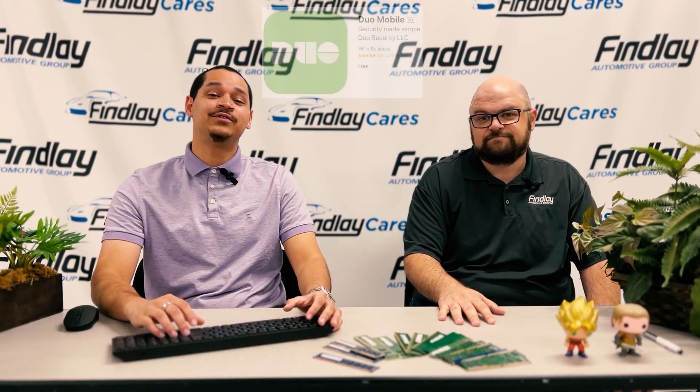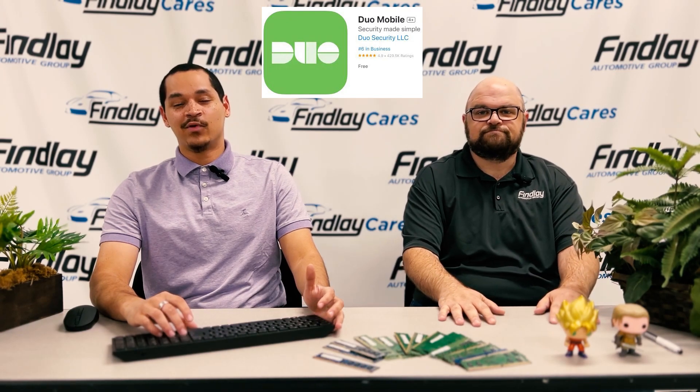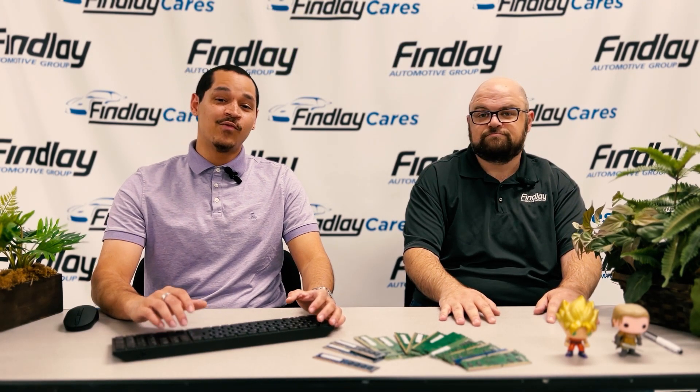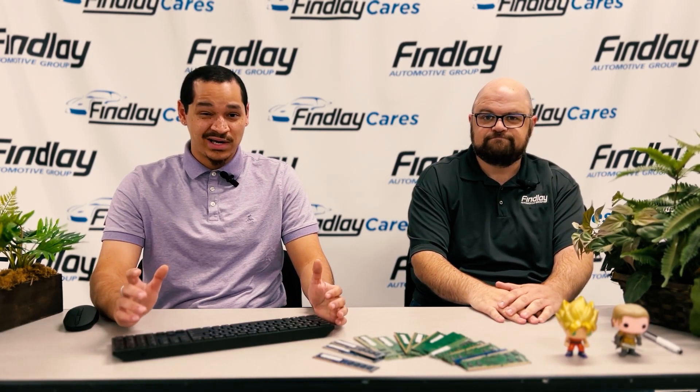So first thing, you're going to have to download Duo Mobile on the Apple App or Google Play Store. From there, let's go ahead and head on over to webmail.finleyauto.com where we're going to get your account registered.